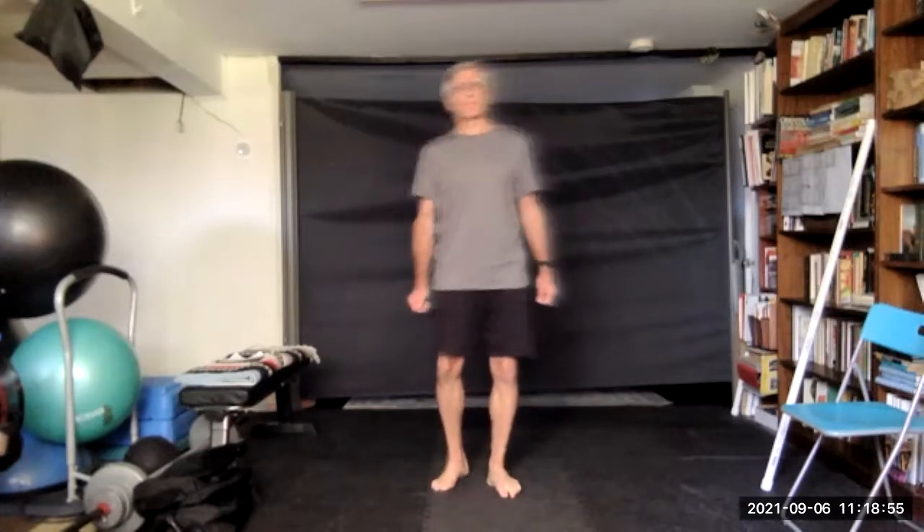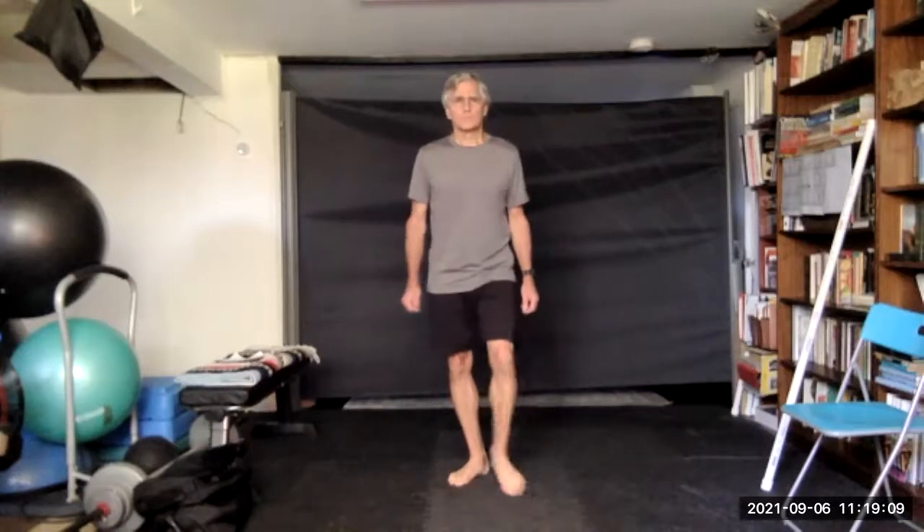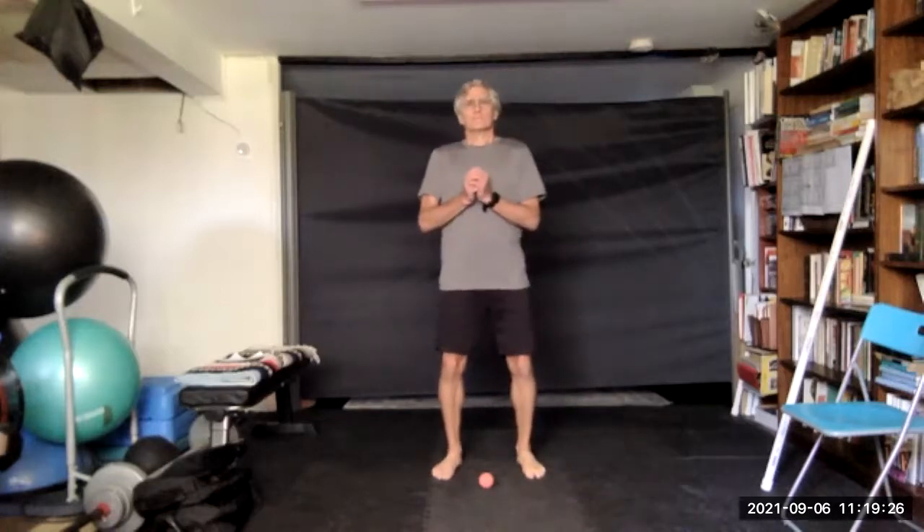Press on those three points, roll it down the bones, and scribble. Three, two, one — let go, reassess. Yeah, feels much better.